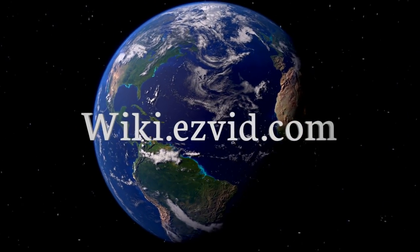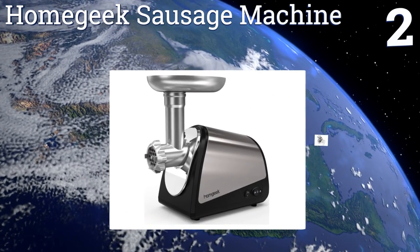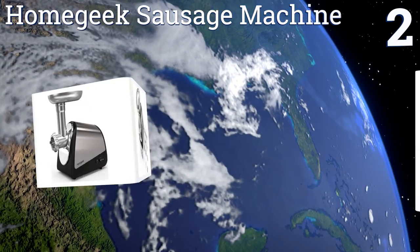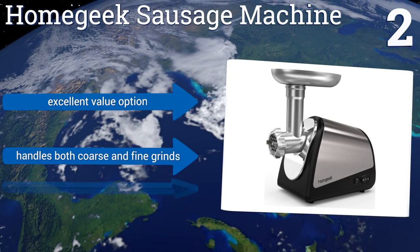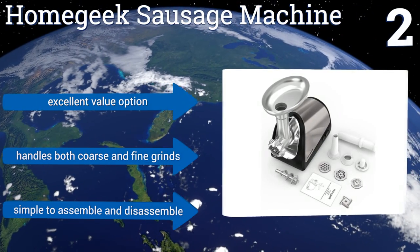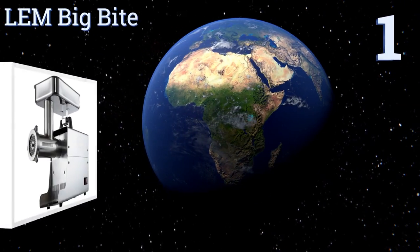At number two, it's certainly not an industrial model, but if you plan on restricting it to home use, the Home Geek Sausage Machine will get the job done time and again. Its steel components are strong and durable and it includes all of the necessary attachments. This one's an excellent value option and can handle both coarse and fine grinds. It's simple to assemble and disassemble.